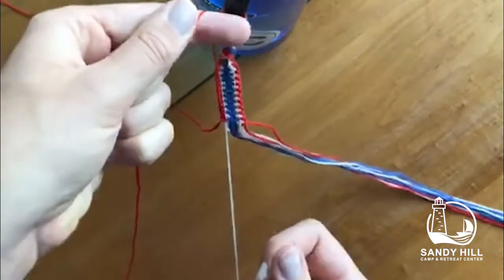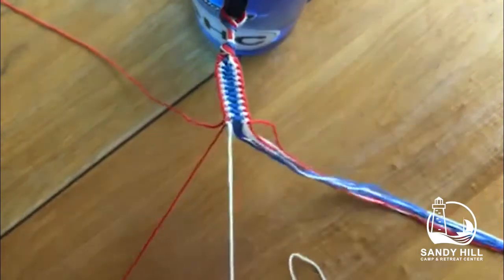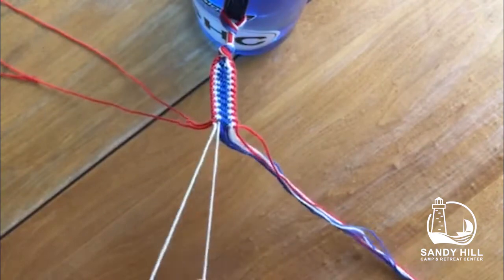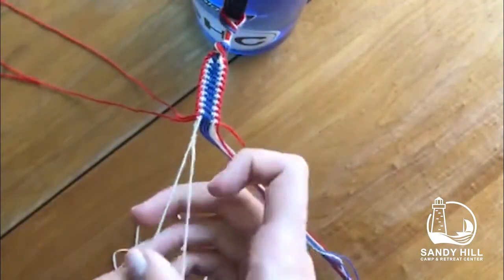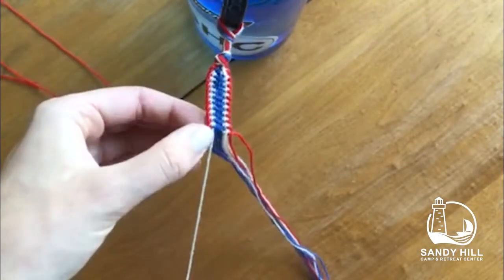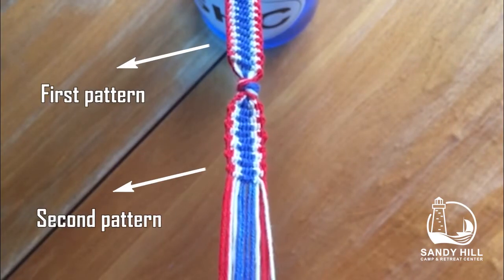Using the second on top, create a forward four, and then take the third and do a backwards four on top of the second. Continue these knots to the end of the row, and when you reach the end, go back to the left side and repeat these steps. Feel free to re-watch these steps if you're still confused.